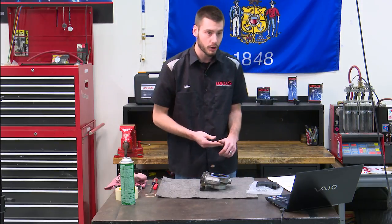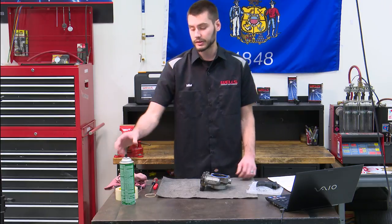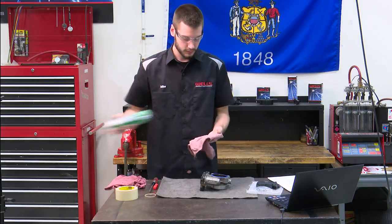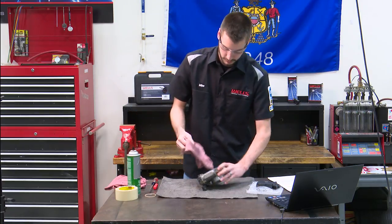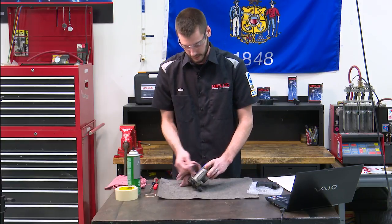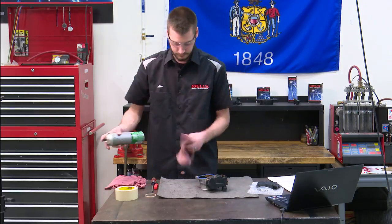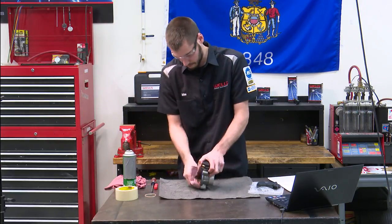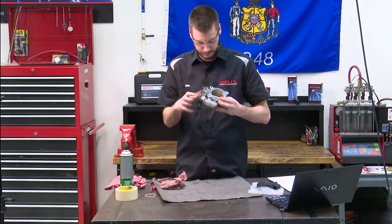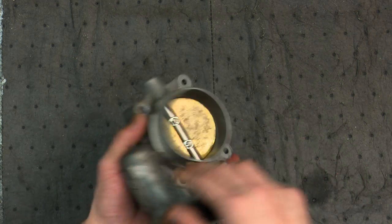The next step is to clean the throttle body bore and throttle plate using a clean shop towel and GM top engine cleaner or upper engine and fuel injection cleaner. I'm going to use a trusty can of brake clean and a rag. So spray some brake clean on a rag — you could use carburetor cleaner or any sort of cleaner you have sitting around — and just start wiping it down to get all that carbon buildup off the throttle plate as well as the bore.